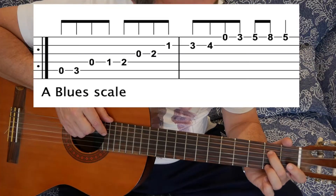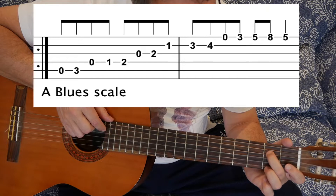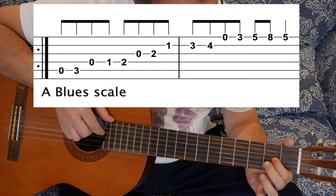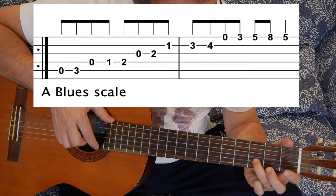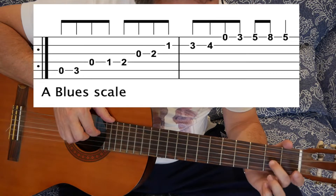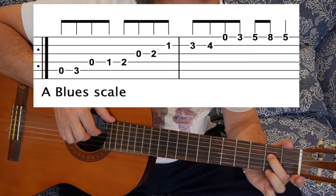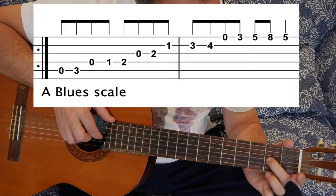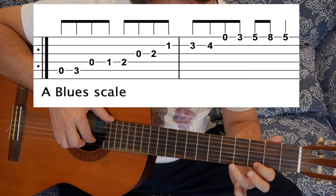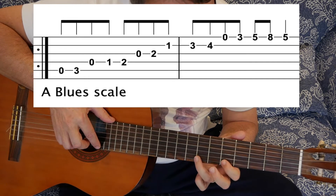Right, for improvising, here's the blues scale in its first position in A. You can slide up a bit further, or get to the normal position.